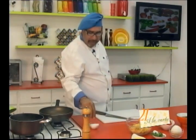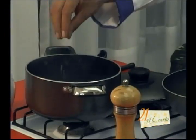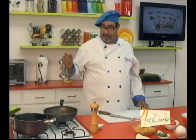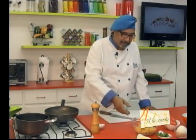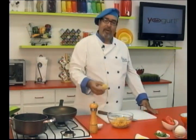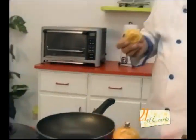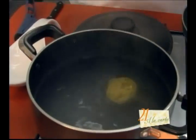I have some water already boiling where I'm going to cook my pasta. I'm going to add salt and it's not necessary to add oil. Our grandmothers used to tell us to add oil to the water when cooking pasta so it wouldn't stick, but let me tell you that's not really true. The only thing you have to do so the pasta doesn't stick is to stir it occasionally.